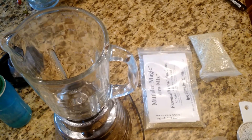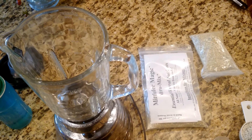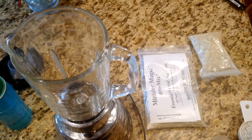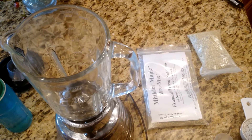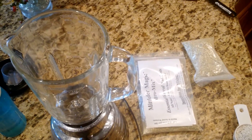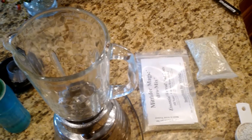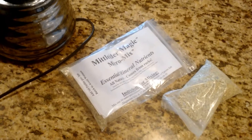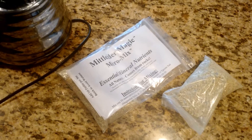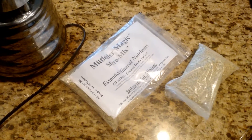I'm also using the Mittleider system, which puts nutrients in solid form and then you water it in and it becomes water soluble. I wanted to see if part of the nutrient pack you can get — this micro mix, which has a lot of the micronutrients that you need — is water soluble. So I'm gonna see how water soluble this is. I'm gonna blend it — will it blend? You've probably seen those videos.